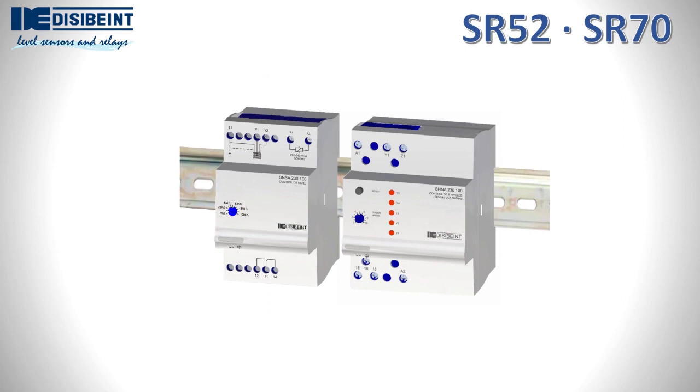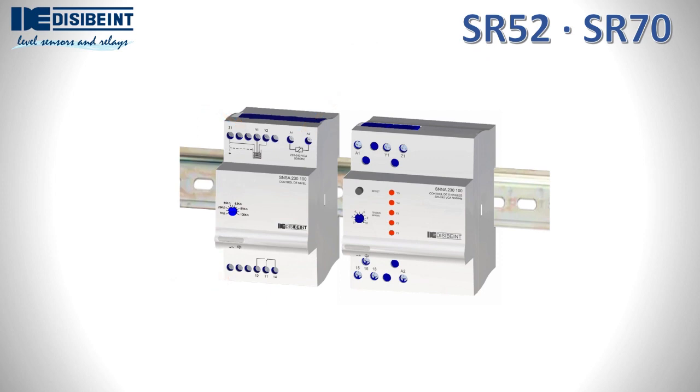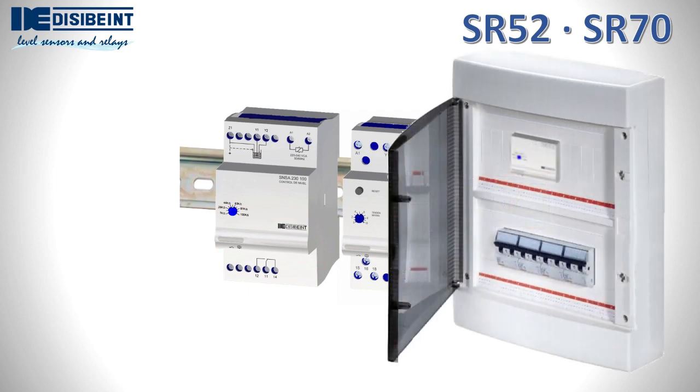The SR-52 format has a characteristic that differentiates it from the rest. The supply voltage input, the input signals and the relay contact outputs are always located in the same groups of terminals in all models. This type of housing, also known as modular, is suitable for installation in distribution cabinets with 45mm slots.